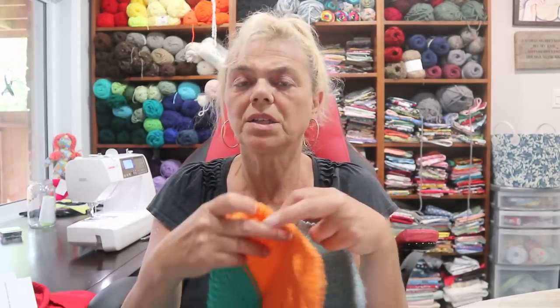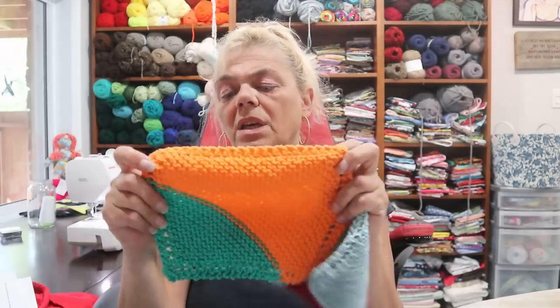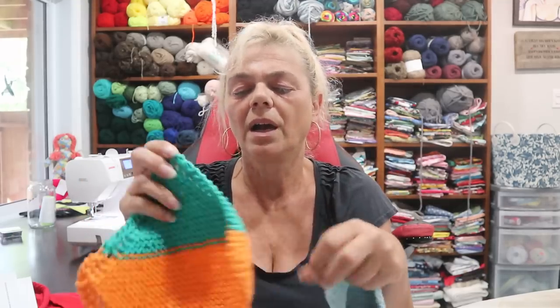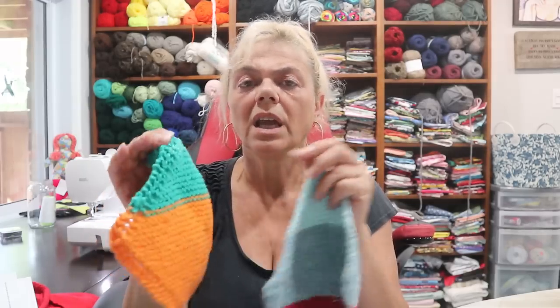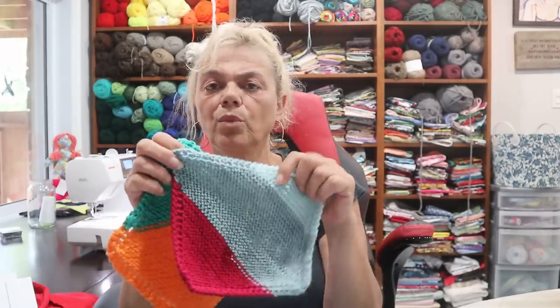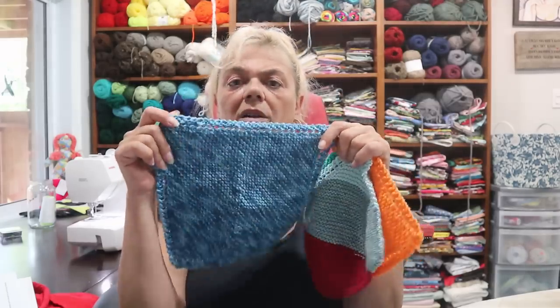Her partner loves my dishcloths, so I decided — you need a palette cleanser every once in a while. These take me about an hour to an hour and a half to make, so I figured why not. These are the Granny's Favorite dishcloth pattern and they're knit. I just used scrap cotton, whatever cotton I could find. I knitted the dishcloths, and this one I made a little bigger.